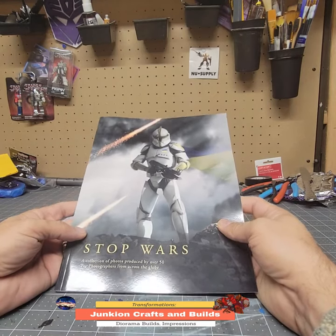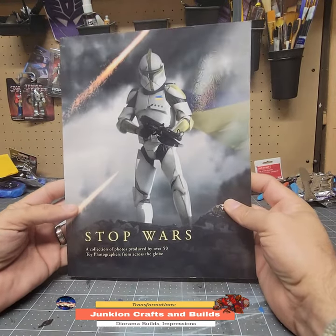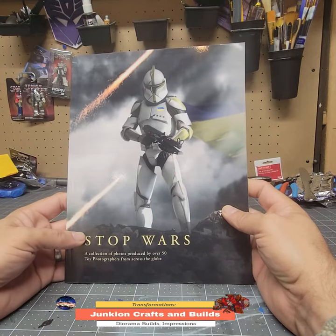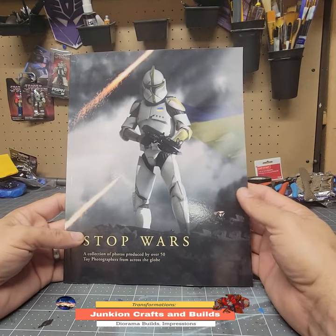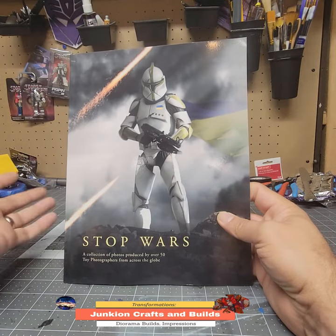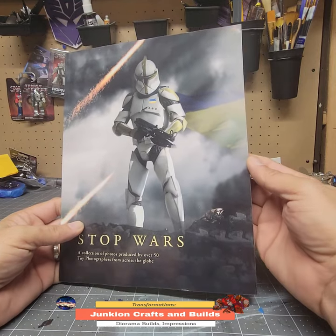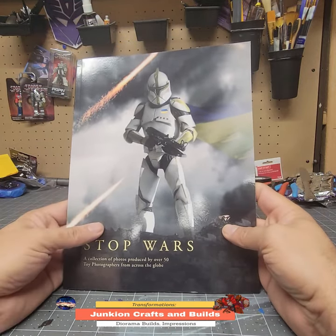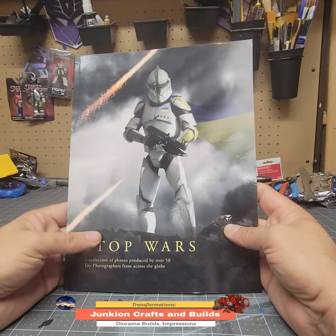Hey, this is Mike from Junkie on Crafts and Builds. In this short, I want to talk about this book called Stop Wars. As collectors and fans, one thing that I think we all like looking at on social media are the super creative photographers that take pictures of our favorite toys and just bring them to life in a way that we normally don't see on a shelf.